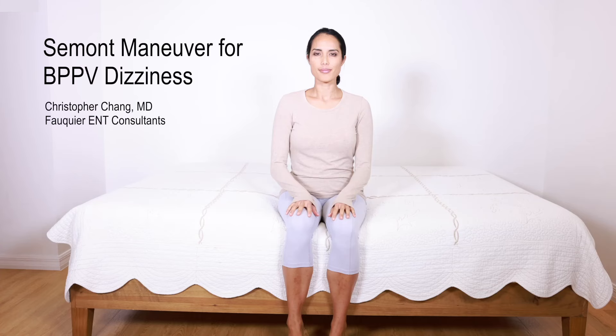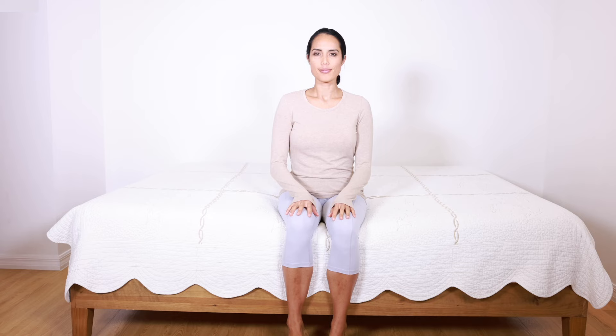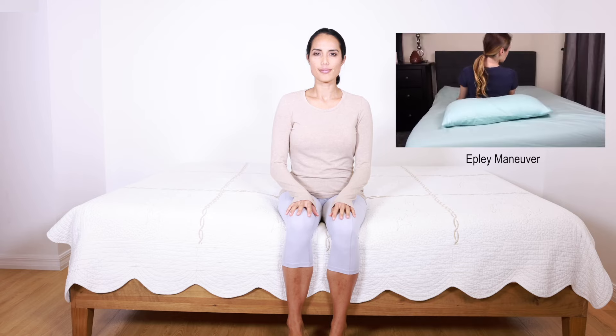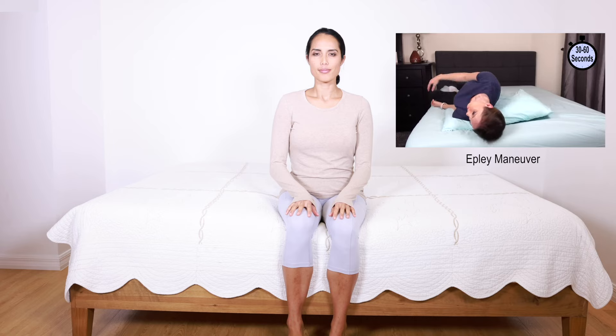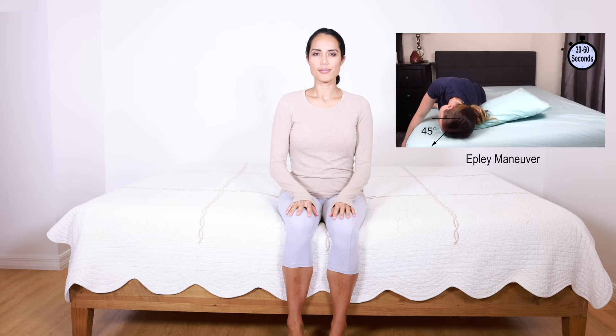This video will demonstrate the Liberatory Maneuver, also known as the Samant Maneuver, for the treatment of posterior canal BPPV. The Samant Maneuver is not considered to be as effective as the Epley Maneuver, but for those who are not able to lay flat on the back due to pain, this maneuver can work quite well, which involves laying only on the body's side.